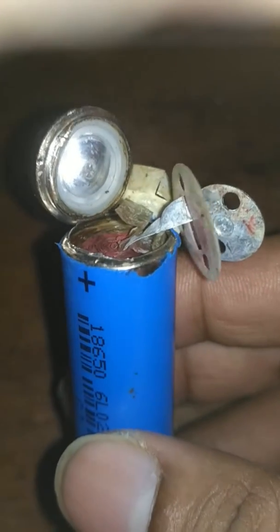I had to open a lithium 18650 battery just to check if I can do anything. It wasn't charging, so I found that it seems to go to the inside. It seems to be shorted.